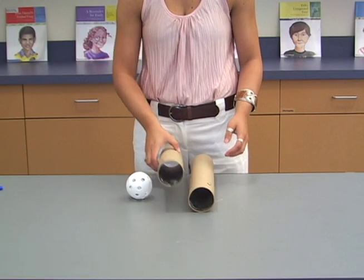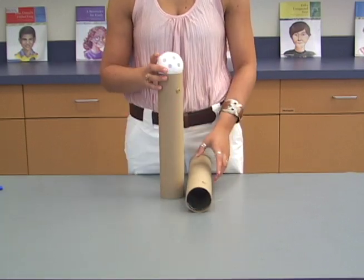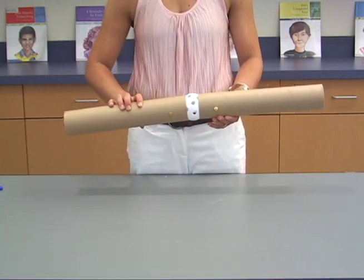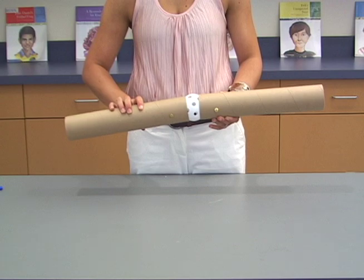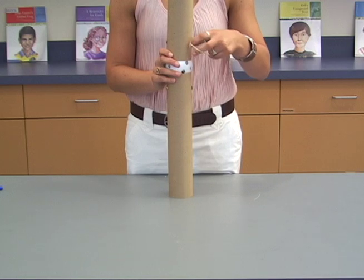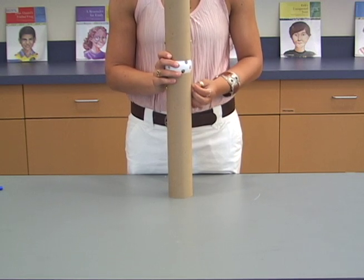Set the wiffle ball on top of one of the tubes on the end closest to the brass fasteners. Place the second tube on top of the wiffle ball. Wind a rubber band around the two brass fasteners on the right side of the stack, connecting the tubes.